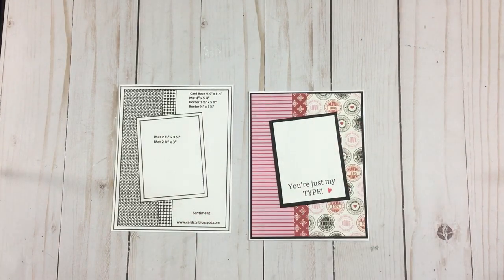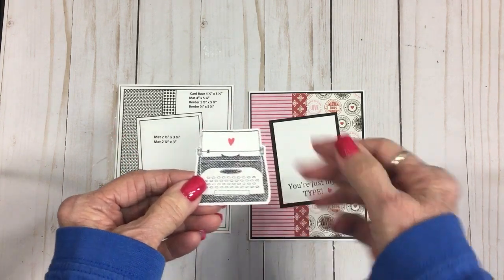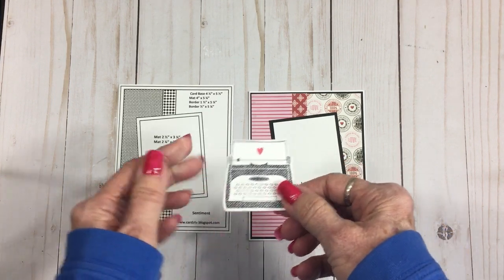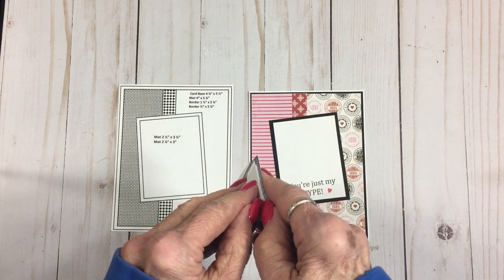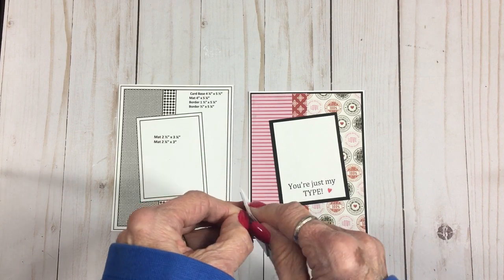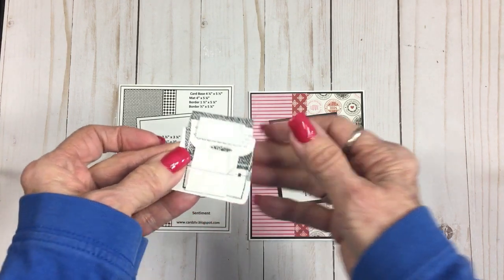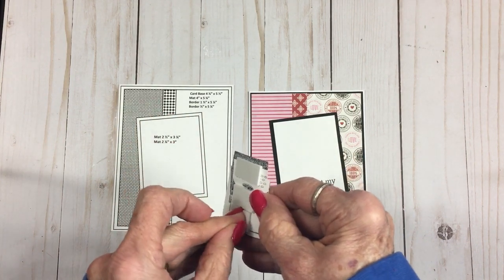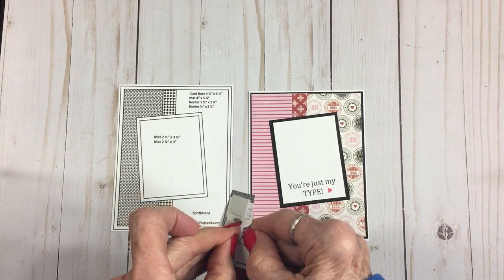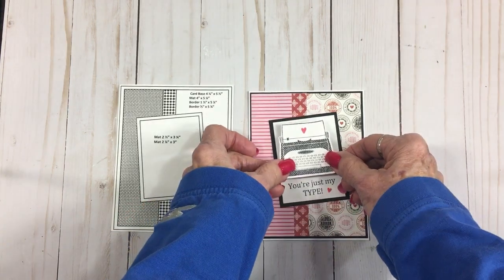Now we're ready for the little typewriter. I stamped this with Memento Tuxedo Black ink, and I had two tiny little heart stamps — I stamped one on here and one right here. I've got the little typewriter on some foam tape. You can see where I stamped it once before and it didn't come out quite right, so I flipped it over and stamped it again and it came out lots better.